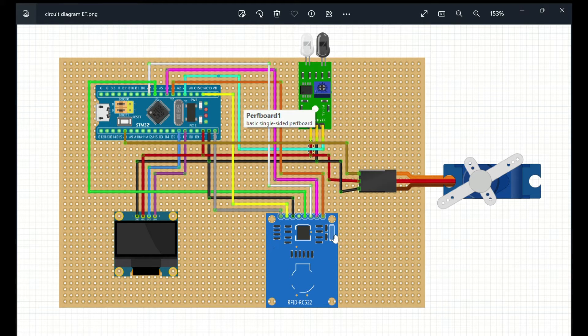The RFID system is also used in this project and consists of 8 pins: SDA, SCK, MOSI, MISO, ENABLE, GROUND, RESET, and VCC.